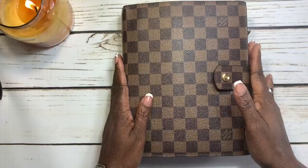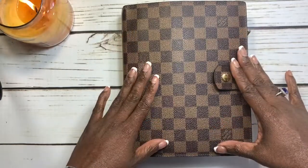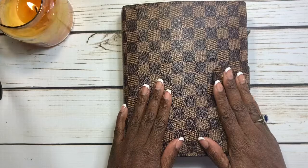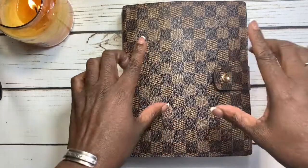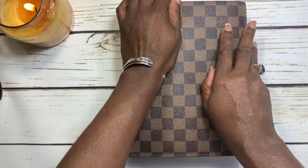Hello everyone, welcome to my channel or welcome back. I'm Cheryl from Planning with Less. Today I'm coming at you with another planner-related video. We're going to be doing a plan with me for December 2nd through December 8th, so if this is something you're interested in, just keep watching. We're going to jump right into it and open up our planners.